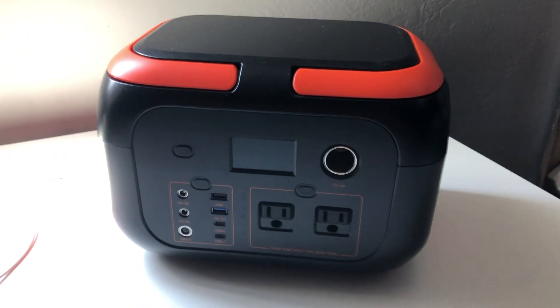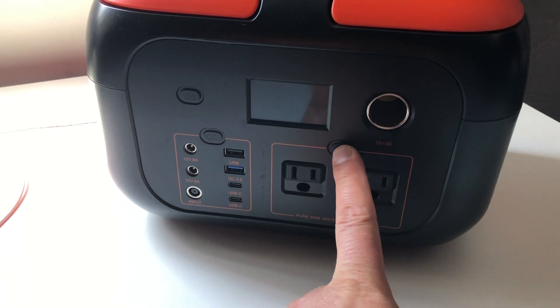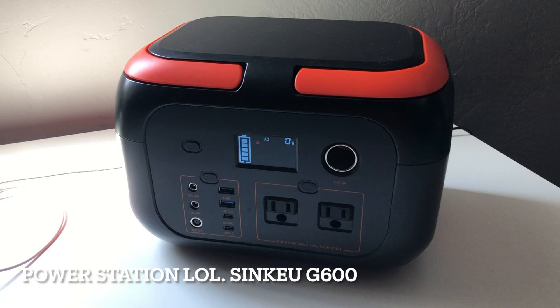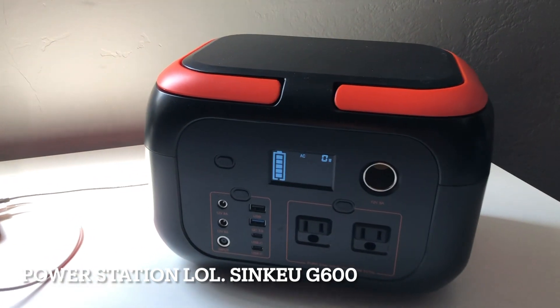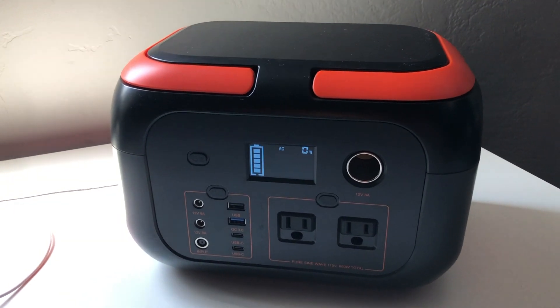Hello everyone, this is TravelGuy38. I'm coming at you guys with another product review here. This is a solar panel — it's the SynQ G600. I've had it now for about six months or so and we took it camping this summer. It's a great little power unit.